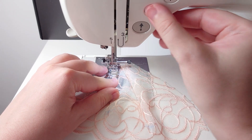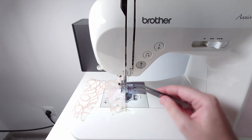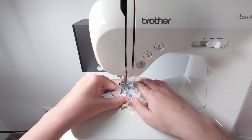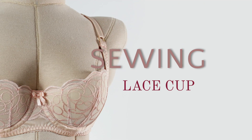Welcome back! I have decided to split the sewing tutorial in two parts, because I want to show you all the details when sewing the lace layer. In the next video I will work on the foam and the bra, but today we are focusing entirely on sewing the lace and the power bar.